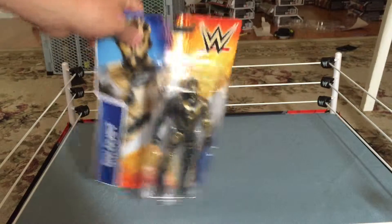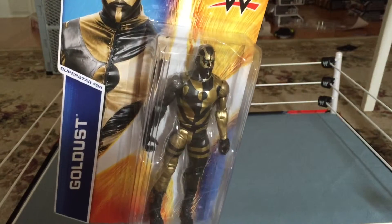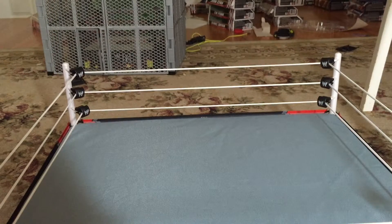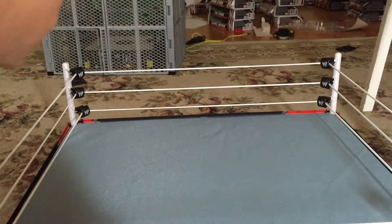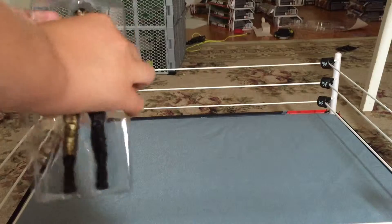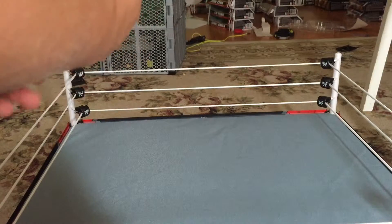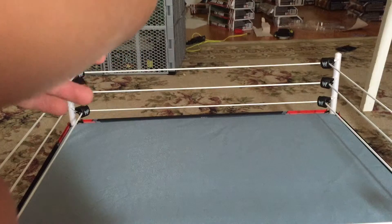If you'll excuse me for just a moment, I will be opening up this figure so I can show it to you. So here we go, I'm just going to open up the figure and put it out of the plastic casing. The plastic is kind of attached to the package. I cut this open with a knife, which is probably not the best way to open basics. I do advise you to be careful because the plastic is getting tougher and tougher on these figures.